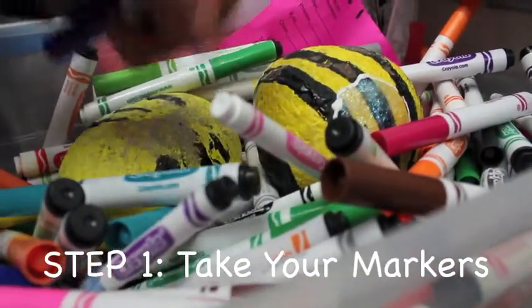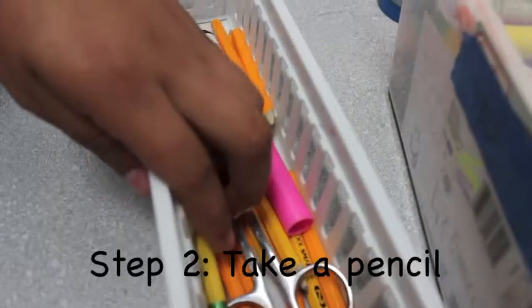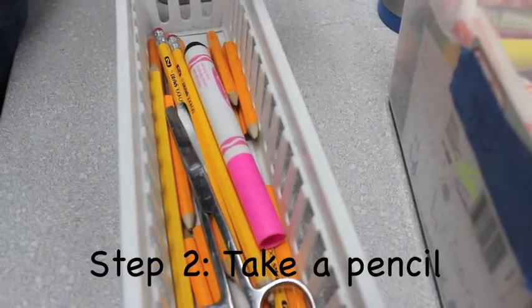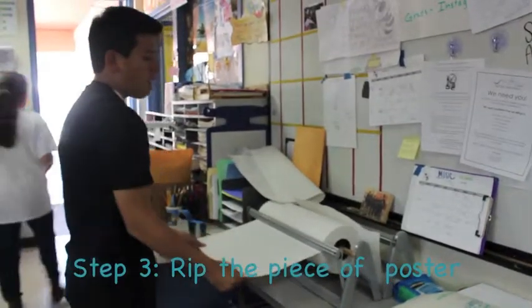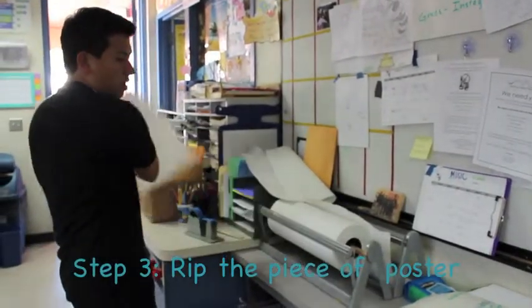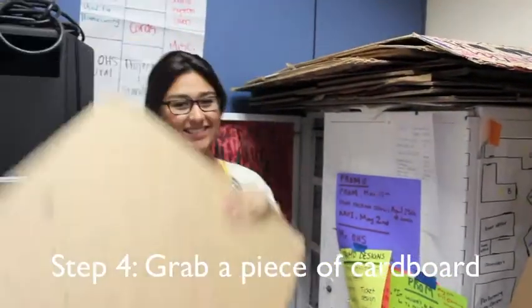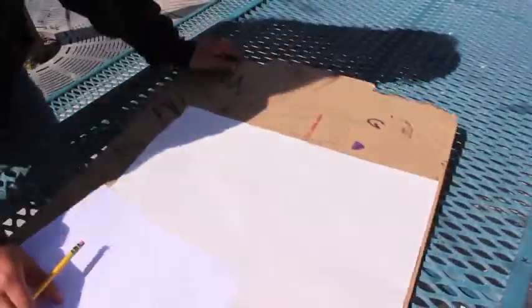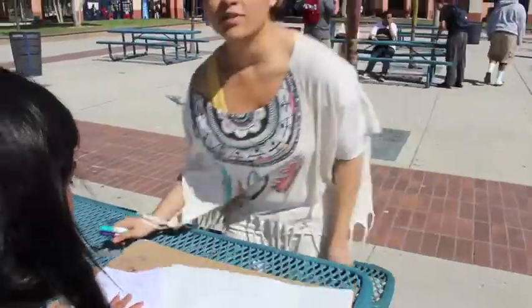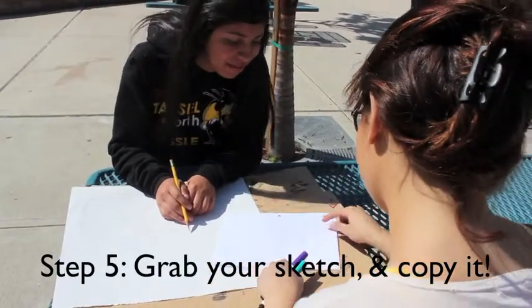Grab any markers you're willing to use. Use a pencil for early sketches. Rip off a piece of poster paper, any color. Grab a piece of cardboard to make drawing smoother. Use a rough draft to make sure there are no mistakes on your final poster.